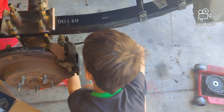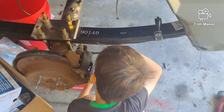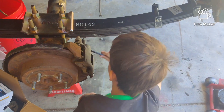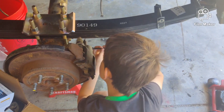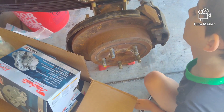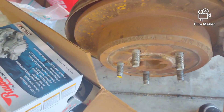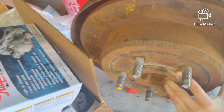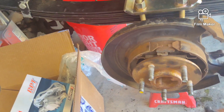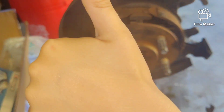Ben is pulling that caliper bolt loose. We're starting on the bottom and then we'll work our way to the top. We'll pull that caliper, the pads, and then the rotor off, then put the new caliper on. We're gonna inspect the parking brake shoes while this is apart — we'll replace them if they're not in good shape. Now the caliper's ready to go — grab this part and pull up. We've got the rotor and caliper off; we checked the parking brake shoes and they're good to go.